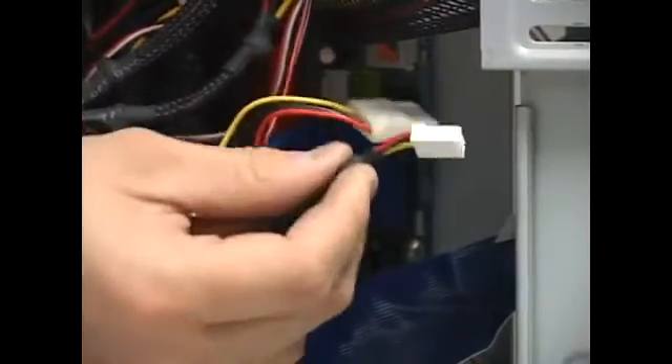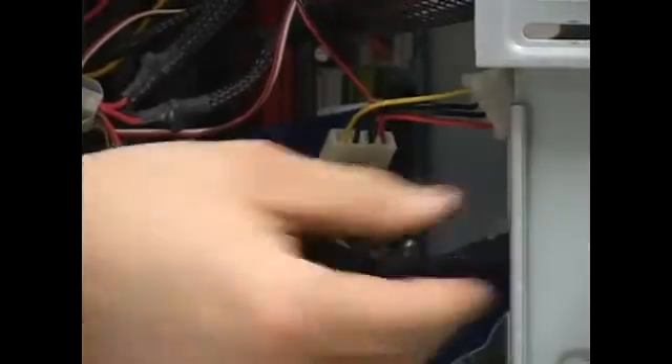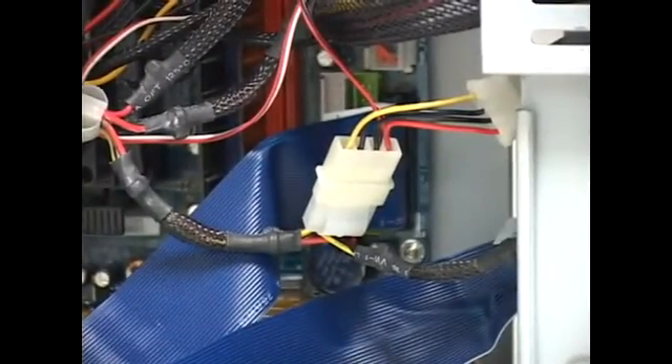Now you have the data cable connected. Last but not least is the power cable — I showed you the power cable earlier. Just take it, connect it, and you're done. That's all it takes to connect a floppy drive.